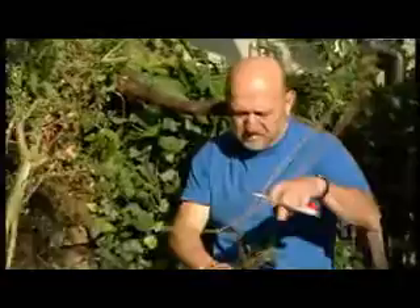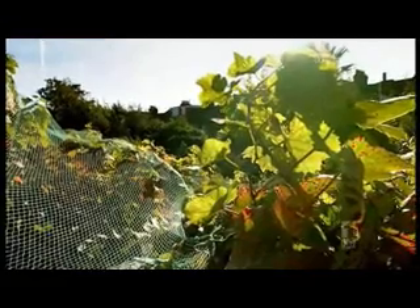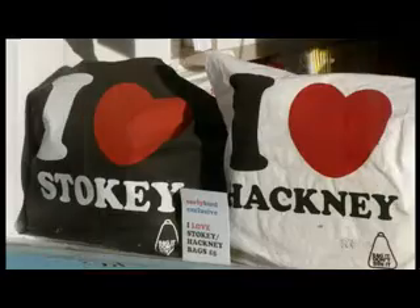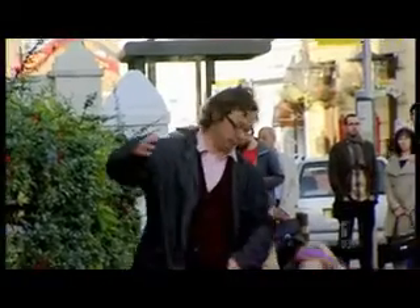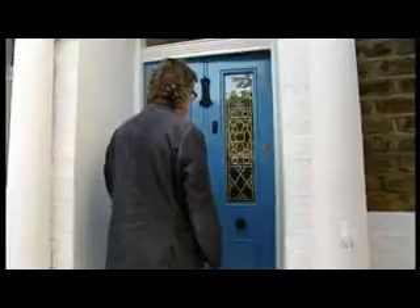Grapes. For ten years, Marco Boytson has had a thriving backyard vineyard in London's Stoke Newington. And I've heard his chateau, Stokey, is worth a trip up to town. But I've also lined up a little surprise that'll take his wine to local wine lovers and beyond.